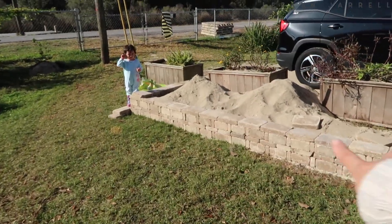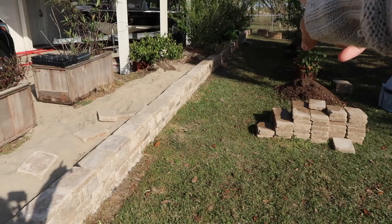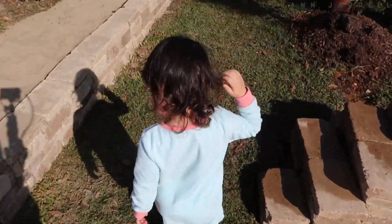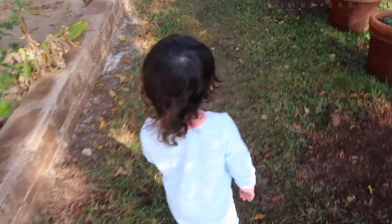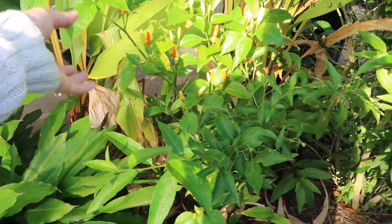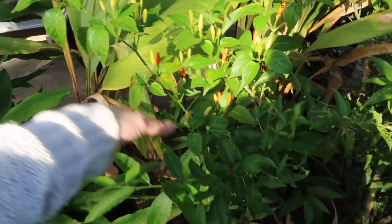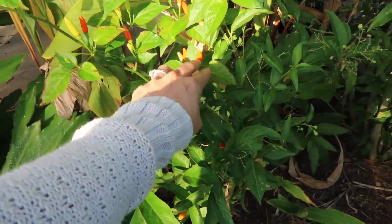This right here is like a project that my husband wants to achieve — it's kind of like a raised garden. This is one of our sili plants, the smallest sili that we have. We have a huge one somewhere — silang labuyo yan mga bes, madali lang syang patubuin, try ninyo.